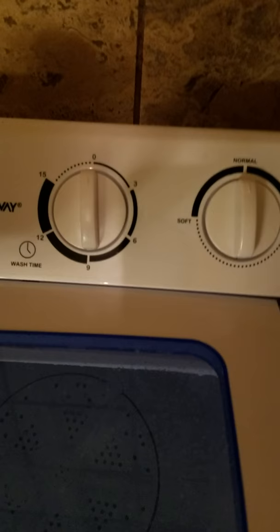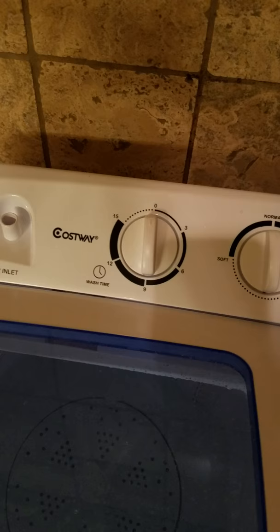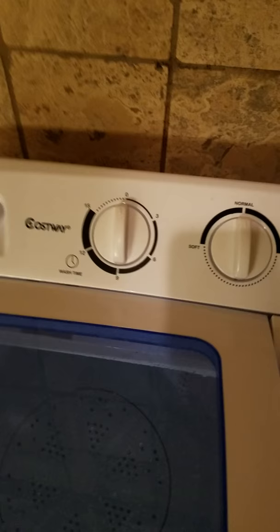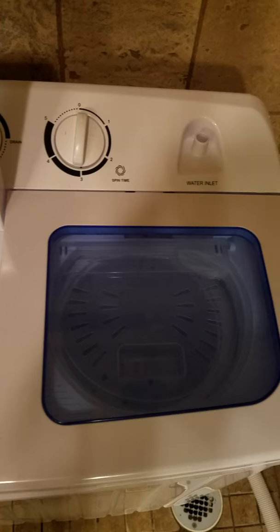Here are your settings. I'll select normal even though his pants are stained, and I find that I can put it on about six minutes. The agitator — it agitates almost better than a household wash machine. You can see the way it agitates.